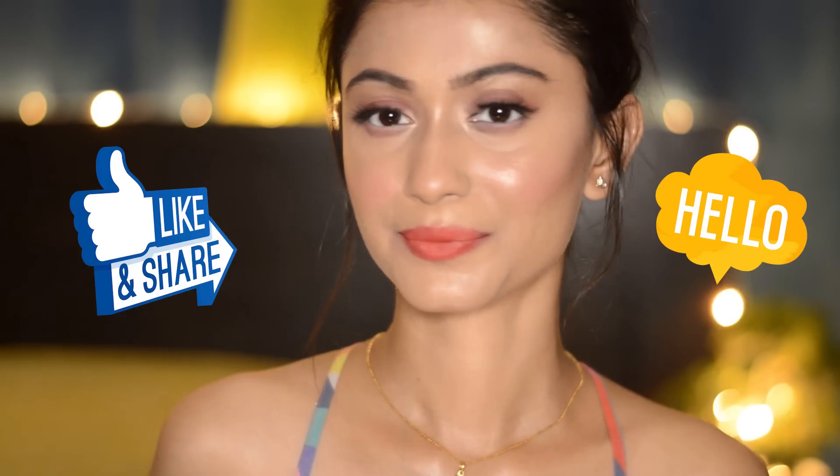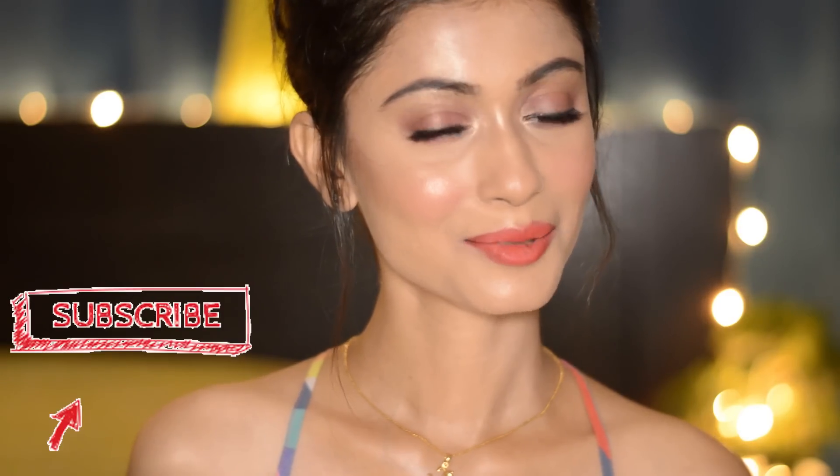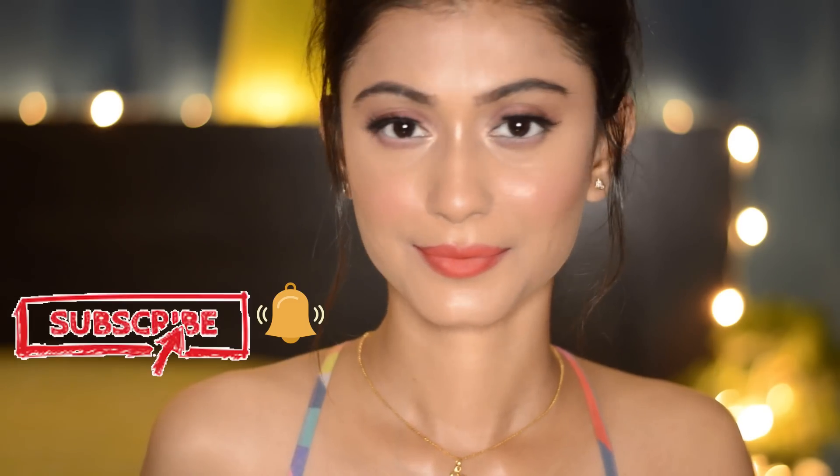And here it is — this is my finished makeup look! I hope you liked it. If you did, please like, share, and comment on this video, and also subscribe to my channel and click on the bell icon. I'll see you in my next video — till then, go forth and dazzle!